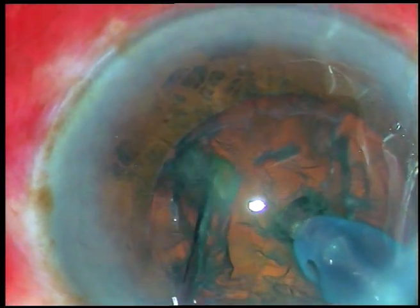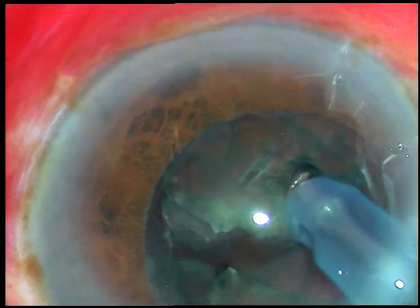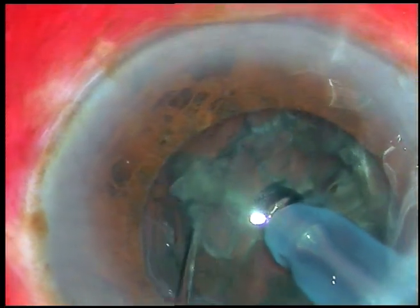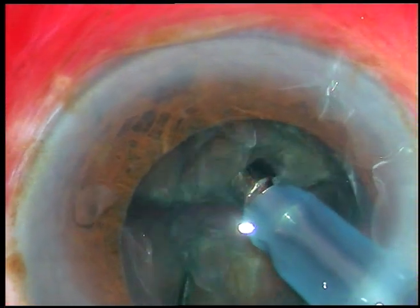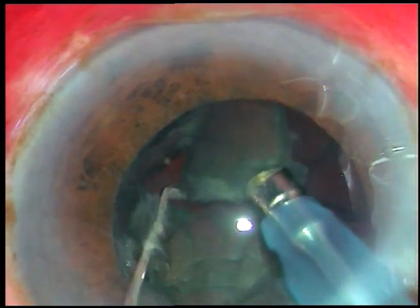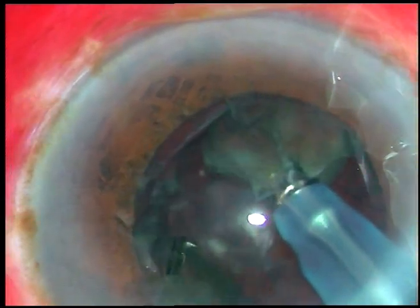So this is direct chop. I buried the tip into the substance of the nucleus and just sliced the nucleus. This nucleus is soft and if I try to hold it with a vacuum, it may not be possible. So I just support the nuclear mass with the FACO tip and with the chopper, just slice the part of the nucleus which is in front of the FACO tip, and the nucleus divides into fragments.